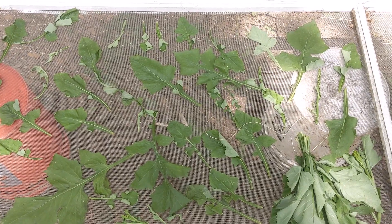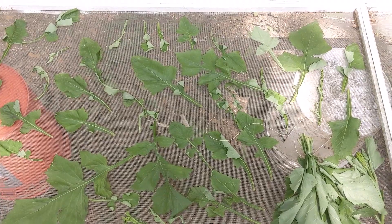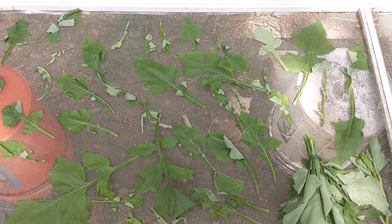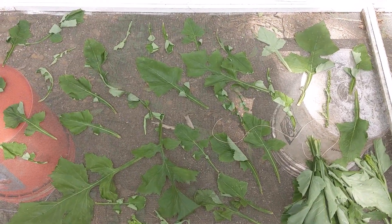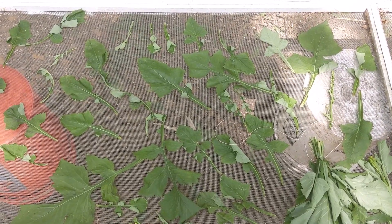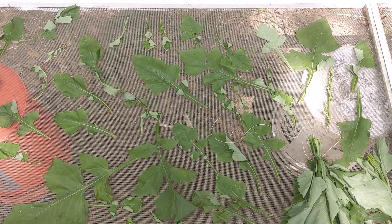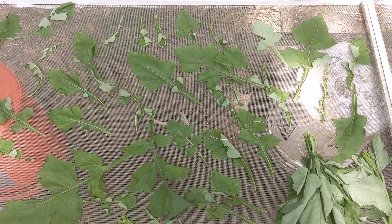I had some tree limbs removed yesterday and they fell on some of my flowering plants. So I went ahead and cut the plants down to the breaking point — they will flower again. I'm harvesting the leaves and the stalks, and I'm going to do a little experiment with them that I will talk about.